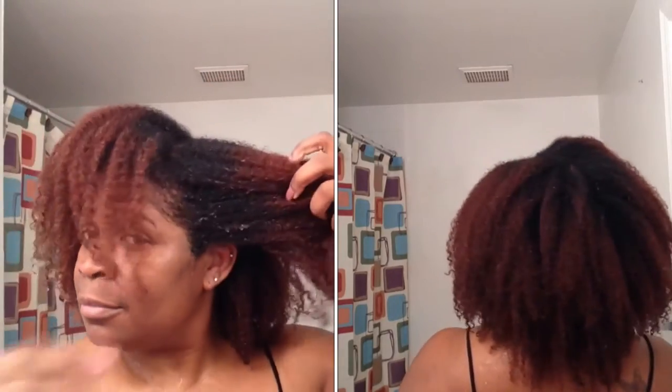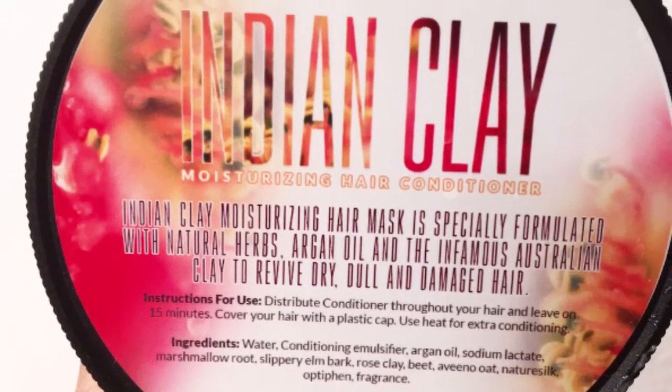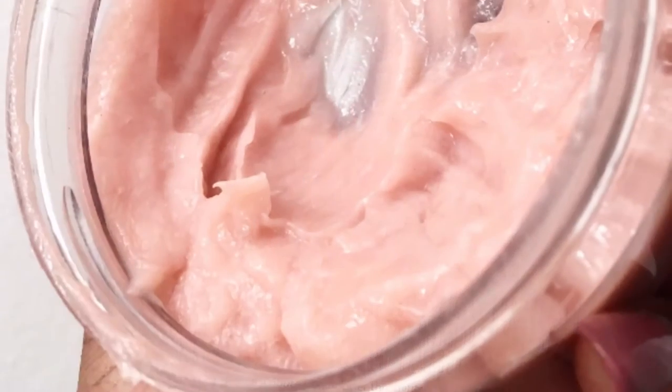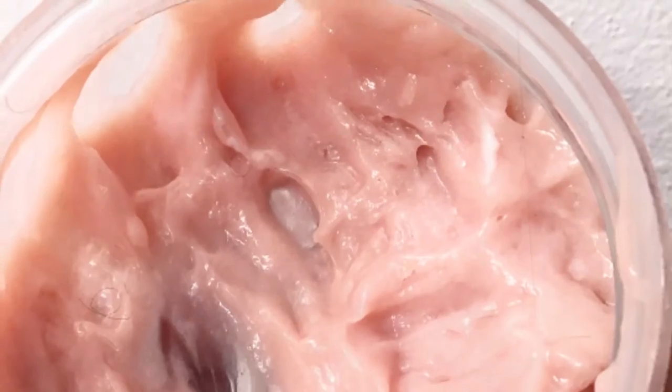This is a plus for the shampoo bar. Then we're going to move on to the Natural Grow Indian Clay Moisturizing Hair Conditioner. Let me tell you something, guys — this is another dessert that I don't know how it made it to the hair product line. These products are freaking amazing. It smells so delicious. It's soft, it's moisturizing. It looks like a yogurt, smells like a yogurt, feels like a yogurt.